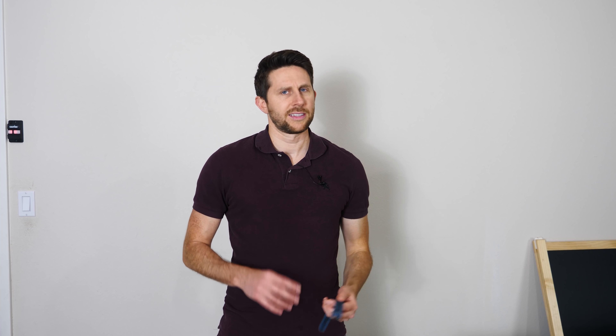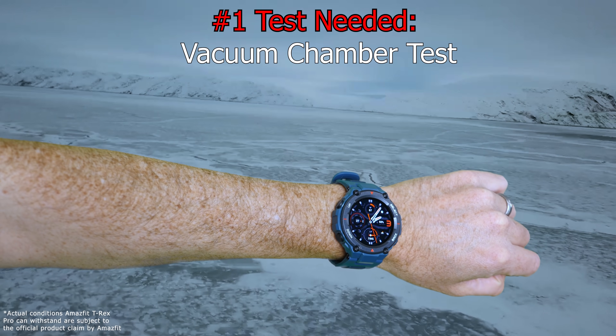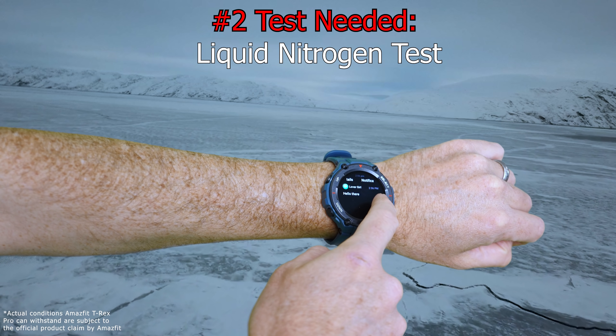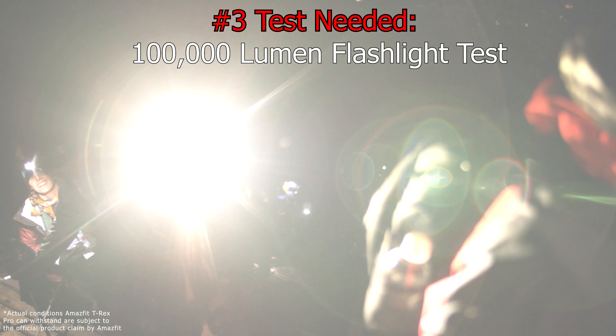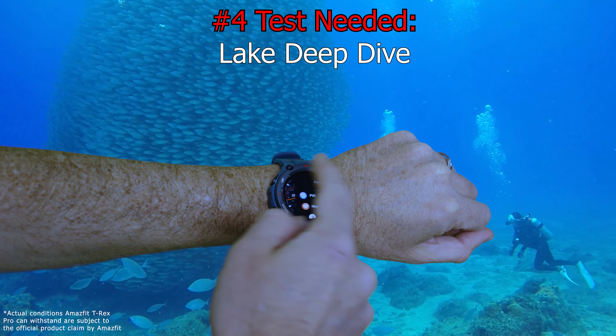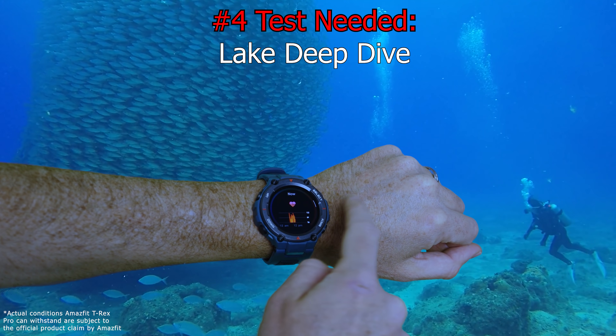Hey everyone, today I'm going to be testing how tough the toughest smartwatch is. I've been wanting to get a smartwatch for a while, but I've wanted one that could hold up to the extreme conditions of the Action Lab. The only smartwatch that's going to work for me is one that I could wear in space or on Mars if I needed to, one that I could be frozen in ice at negative 40 degrees Celsius and still check a text message, and also use it to shield my face if someone shined a 100,000 lumen flashlight on me. And of course, I need a smartwatch that would let me dive down 100 meters in the ocean and it would still work.